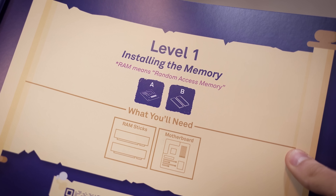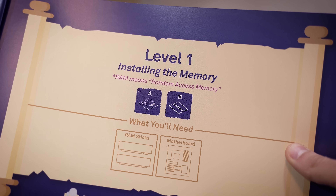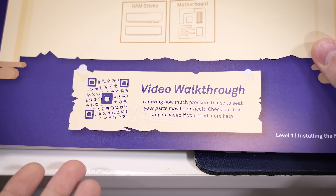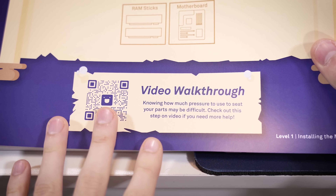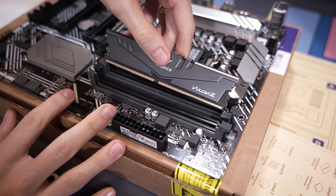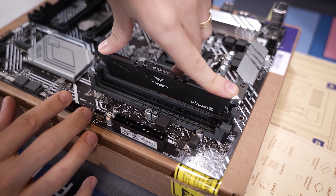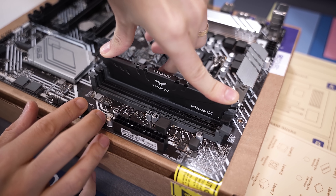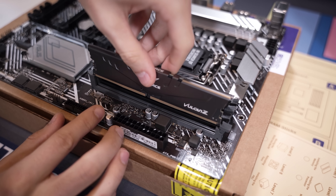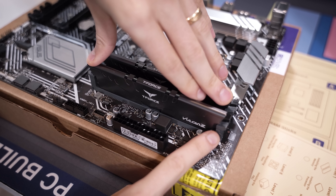Level one is installing the memory, which is pretty straightforward. The book shows us slots B2 and A2 are the first to populate. We're going to push down until we feel a decent amount of resistance, then push hard on one side until we hear a click — there we go — and then hard on the other side until we hear that other click. The retention clip should slide all the way back into the upright position. We'll do the same for the second DIMM.